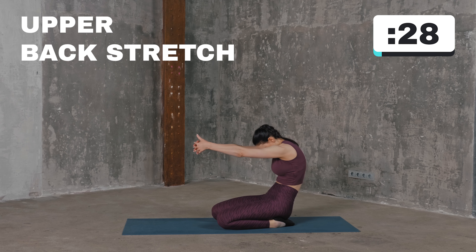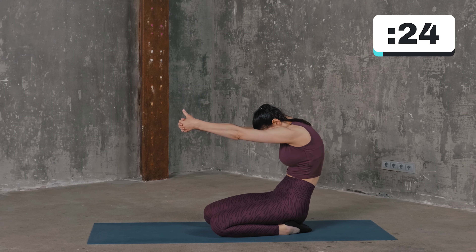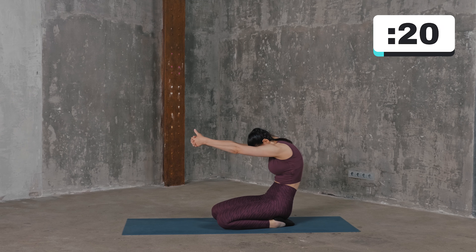Stay on your heels and clasp your hands together with the thumbs pointing up. Straighten your arms and round your shoulders as you reach forward. Hold the stretch and breathe evenly.